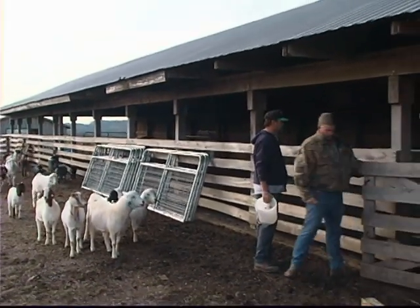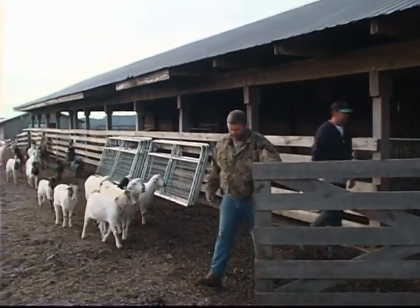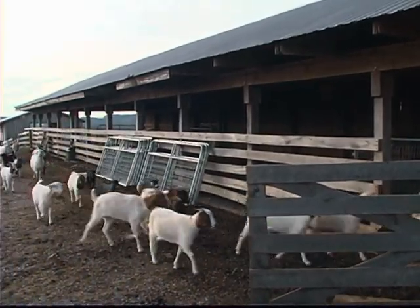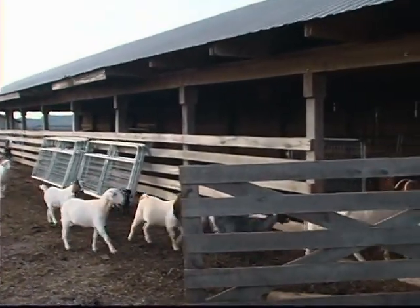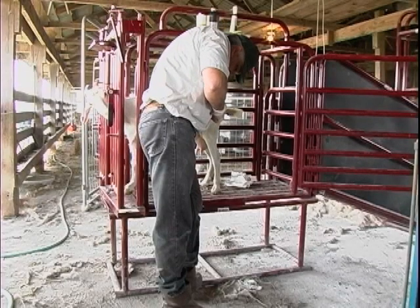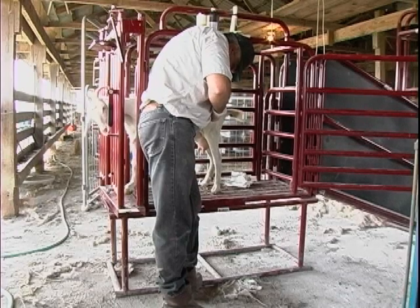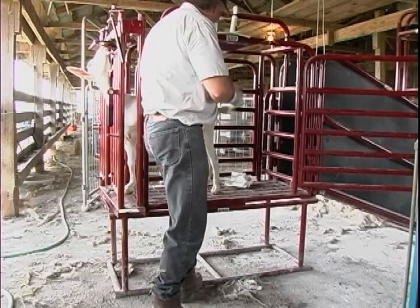The methods for hoof trimming vary among goat owners. Goat owners who groom their animals for show, for example, may use a totally different approach to trimming than the methods that farmers use. In this presentation, we will demonstrate a basic trimming method that is effective but safe for both the goat and the trimmer.